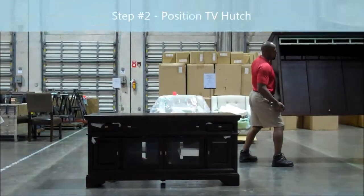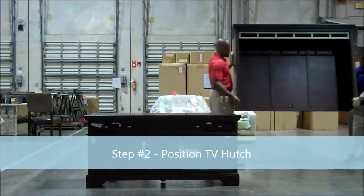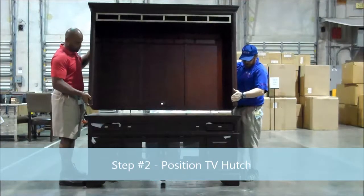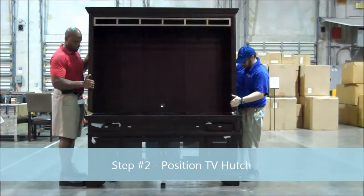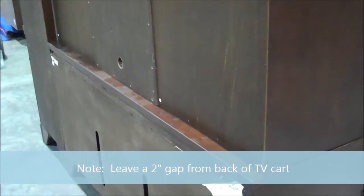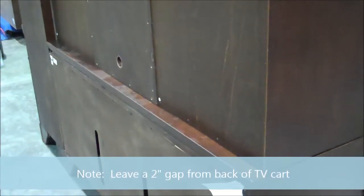Important step number two: position the TV hutch. Key point — use a two-man lift for safety. Second key point — leave a two-inch gap away from the TV cart, otherwise you will not be able to align the holes to the piers.